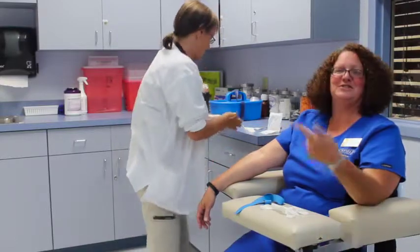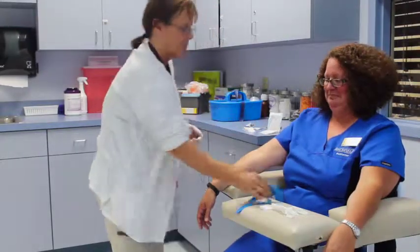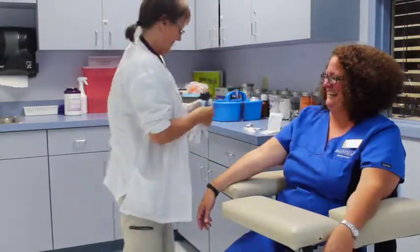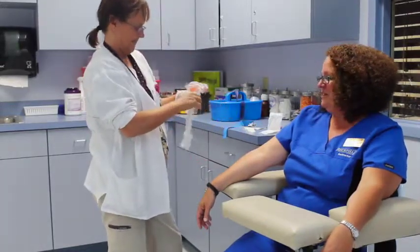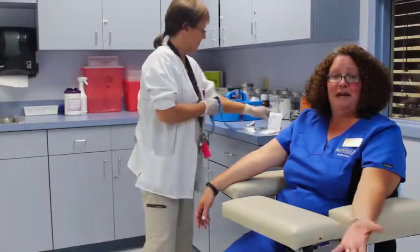First thing we're going to do is clean the arm — she's going to do it herself. One of the things that as a medical assistant you would learn how to do and be checked off on is a phlebotomy draw, where you're going to draw blood for patients.